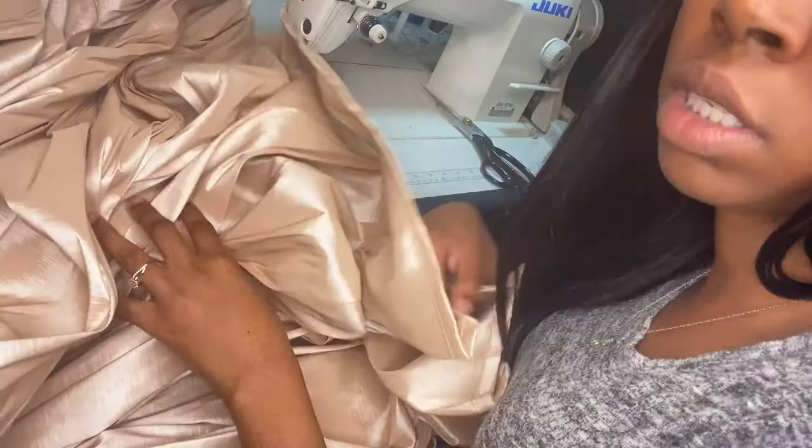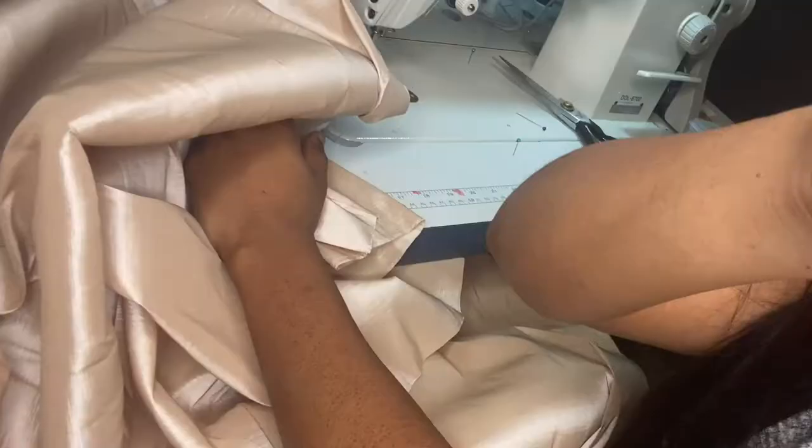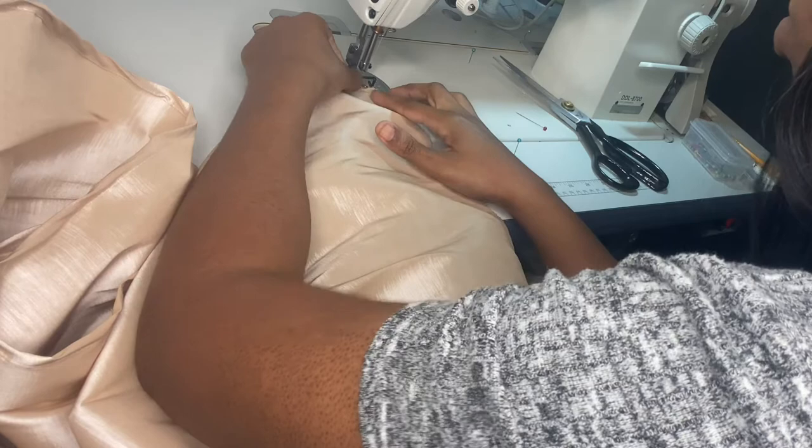Now we're going to do a rolled hem down both sides from the top of the skirt to the bottom, and make sure you're rolling the same way you rolled for your bottom hem. Now we're done with both sides — go to the top and change your stitch length to a five. Pull your string out just a little bit so you have some extra hanging off, and then sew all the way across the top with a basting stitch or gathering stitch, whatever you want to call it.